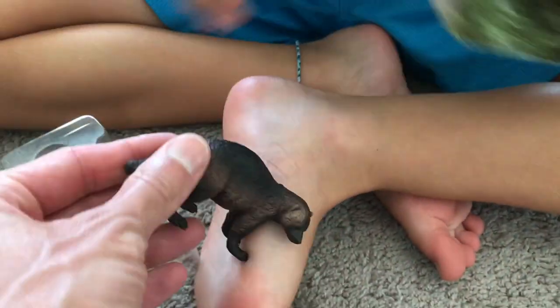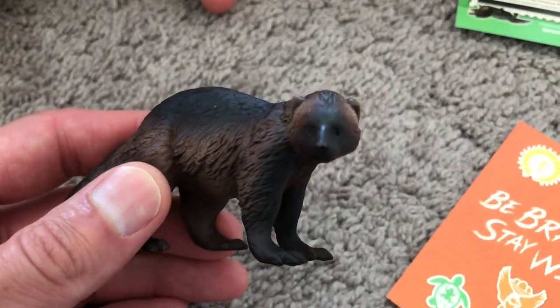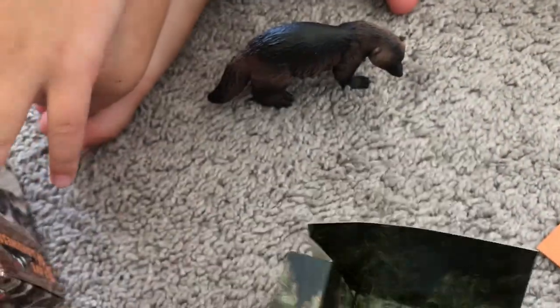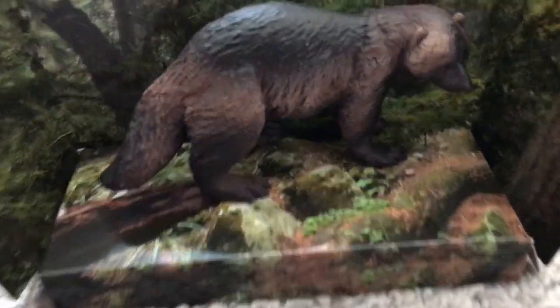Show us the guy! I'm a Wolverine! Let's see the detail — he's cool. Different colors. Big claws. That's one of the most ferocious animals in the wild. A Wolverine. There he is, in his habitat. And that's the Brave Wilderness Adventure Kit, North American Mammals.